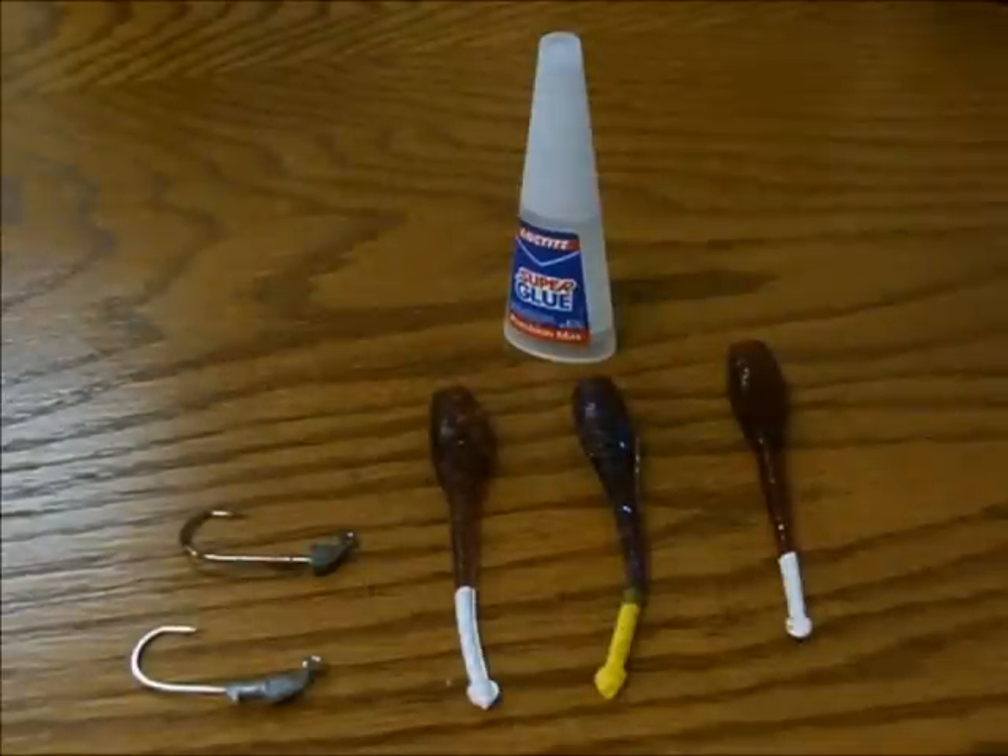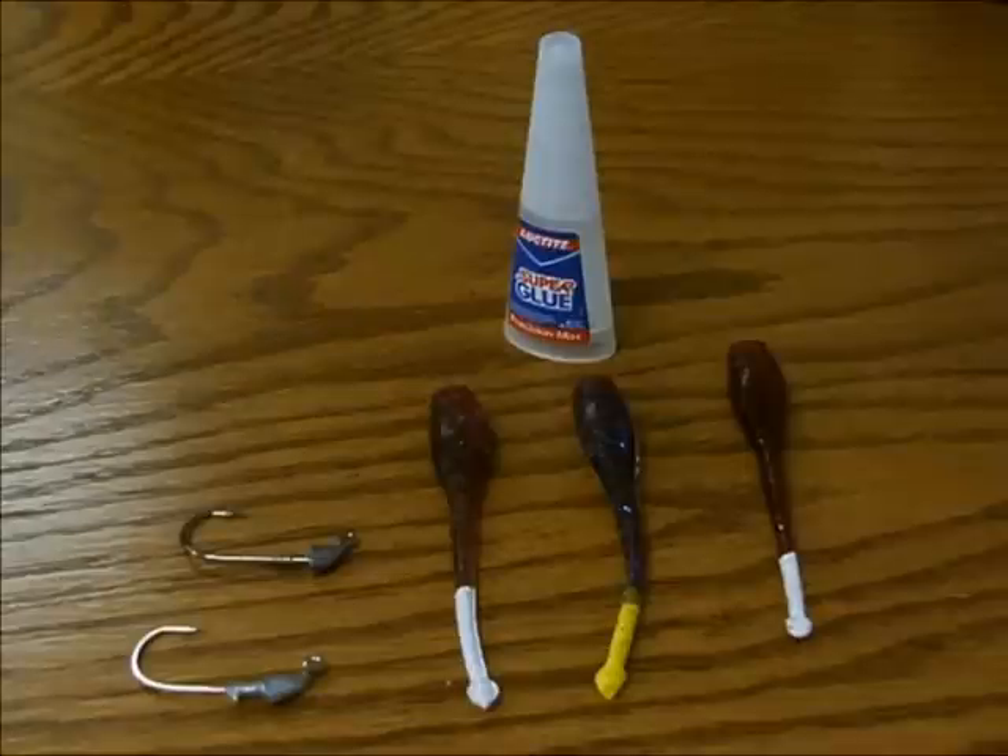Hey everybody, this is Jake with Brown Lures. Today I'm going to show you a few different ways how you can make your lures last a little bit longer and just keep using those lures you've been using all day on the water.